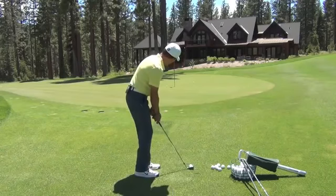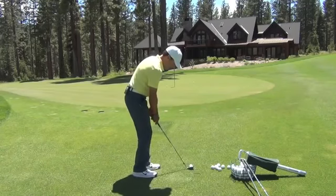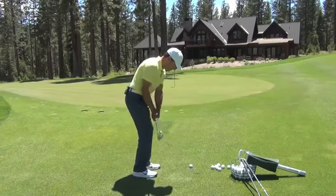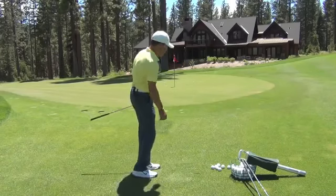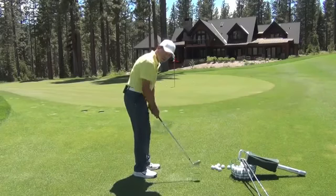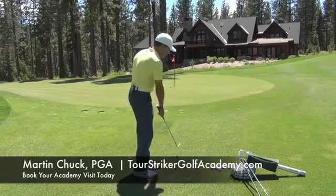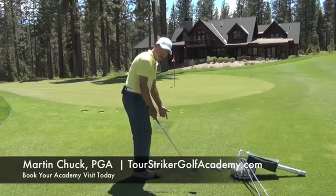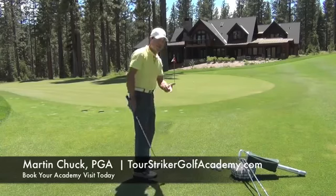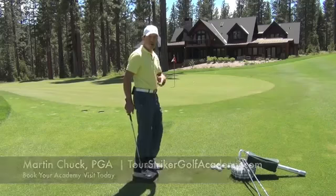The ball is a little bit forward, my weight is on my left foot, and I'm going to hit one for you here. A little on the firm side. But did you notice that I didn't try to take the club to the target? I want this club to travel around me in an arc. I don't want to try to hit them straight — the only thing that goes straight is the golf ball. I hope you enjoyed that tip.